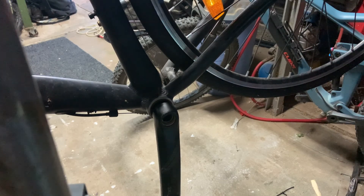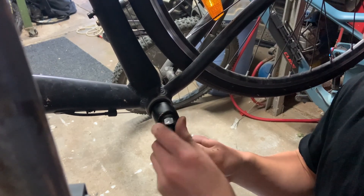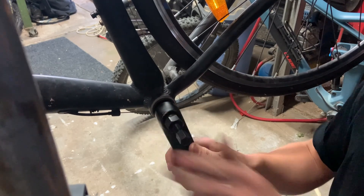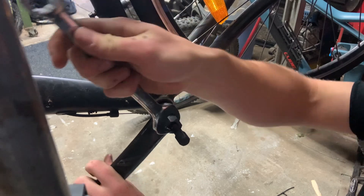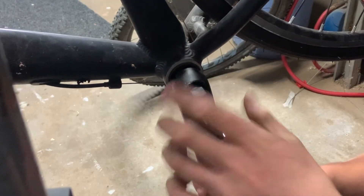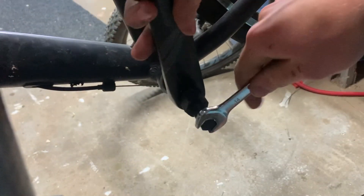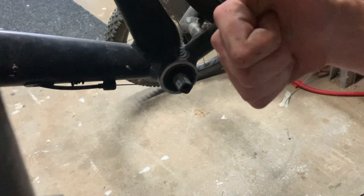I'll run it through one more time because it can be a little bit confusing. Once you've removed your crank remover tool from the other side, thread it into this side. Get it finger tight, 22mm spanner, tighten it down. All removed.